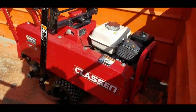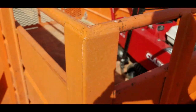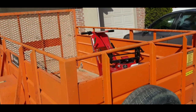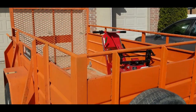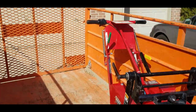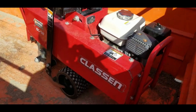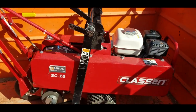Renting the sod cutter for 24 hours is about $110, and the trailer rental is about $60, so keeping it overnight and returning it tomorrow morning will probably cost about $170 to $180 total. It's really nice to have the trailer because the sod cutter just rolls up the ramp — you don't have to lift this thing, which is a heavy 300-pound machine — so you don't have to break your back getting it into the back of a van or truck.